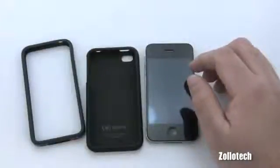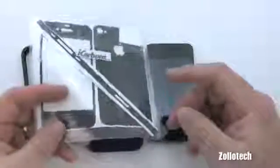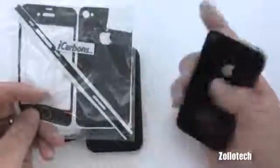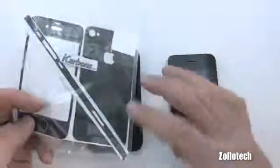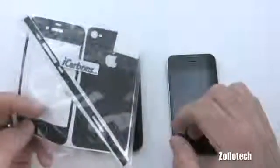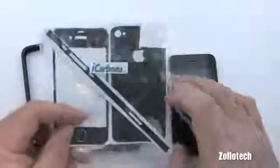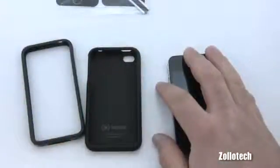The next type is a covering like this iCarbon skin, which is basically a sticker that protects the back and gives a carbon fiber look, covering part of the front but not the whole front. These do a good job providing scratch resistance to the back and sides, but not the front screen. They do allow you to customize the look of your phone.